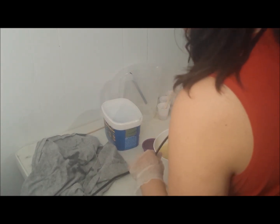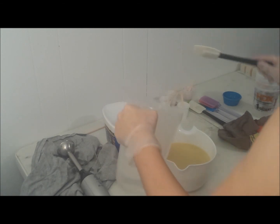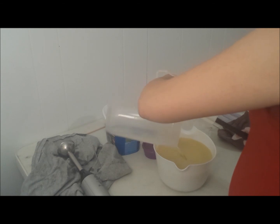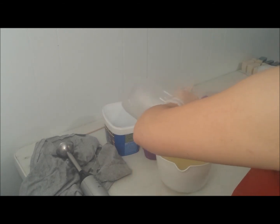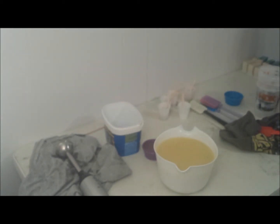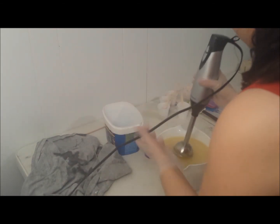Let's see what happens anyway. So in with my lye water. I am not going to blend this too much because I am working with a floral fragrance and I do not want it to come to trace on me. So we will see what happens. Let's blend this up.